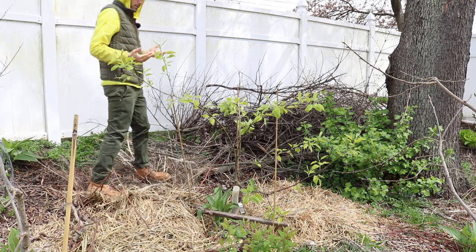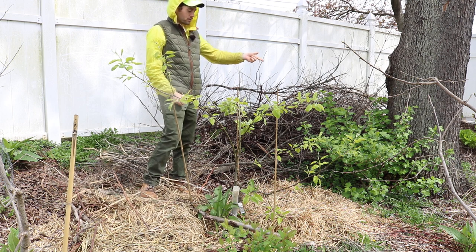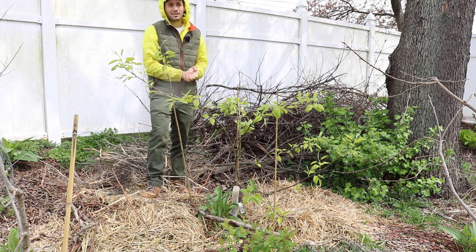What fruiting plant it is — whether it's a grapevine, whether it's a kiwi vine, whether it's this jostaberry over here, a persimmon — you need to maximize the light.